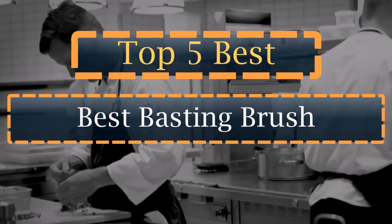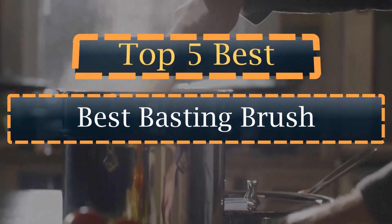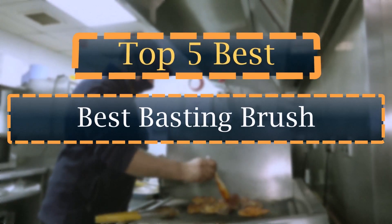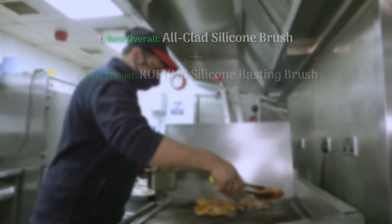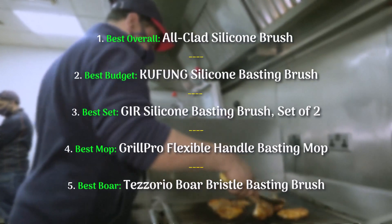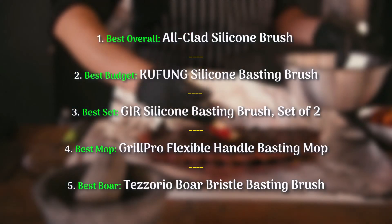Basting brushes differ slightly from pastry brushes in that they're typically longer and made of heat-resistant silicone, a key quality when you're working over a hot grill. Silicone basting brushes, as well as their natural bristled counterparts like boar hair brushes, are the most common types available on the market. There are a lot of reasons to love silicone basting brushes — they're easier to clean and are typically heat-resistant.